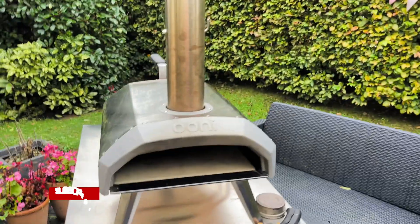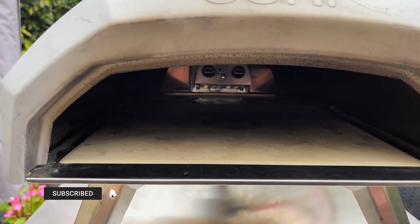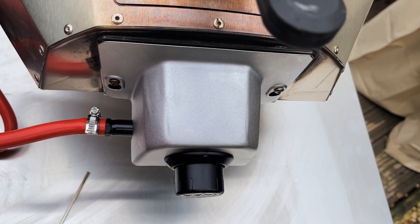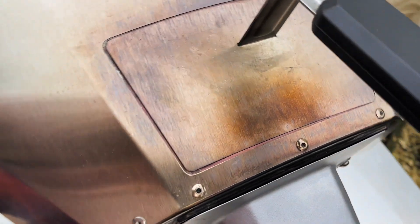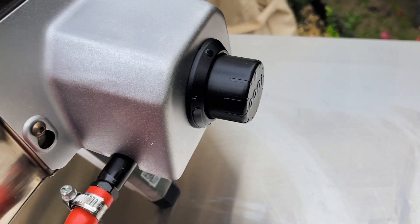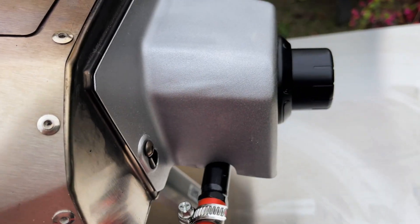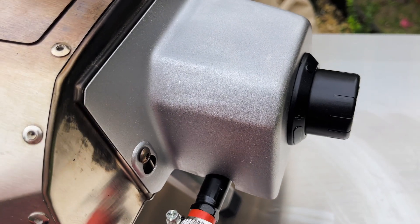Hello and welcome to our learning to cook pizza journey. Today I'm going to be cooking in the Unikuru 12 with the new gas burner. The gas burner turns this oven from a wood-fueled oven into a gas burner oven — you just change the burner at the back.